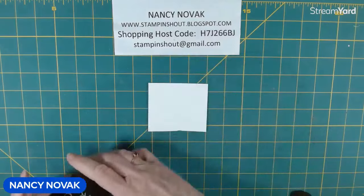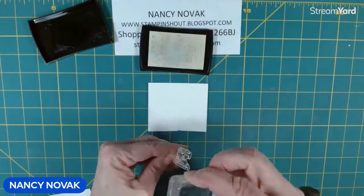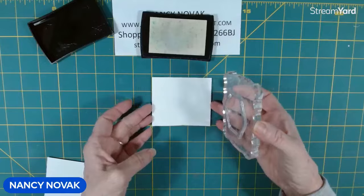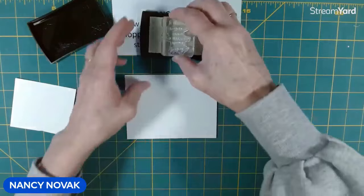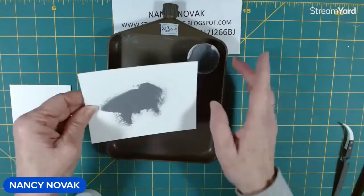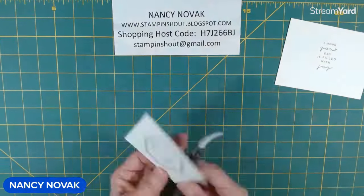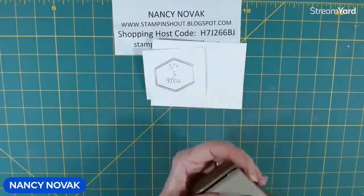Now we're going to do a little heat embossing, bringing in Versamark. The sentiment I'm stamping is Mr. and Mrs., and I'm stamping with the border stamp right around that sentiment. Next, I'm going to stamp on the inside our sentiment, and all that will be heat embossed. I'm using silver embossing powder. Finally, we punch it out.